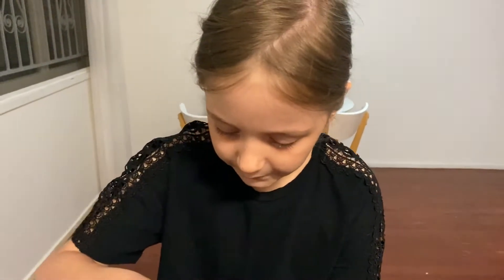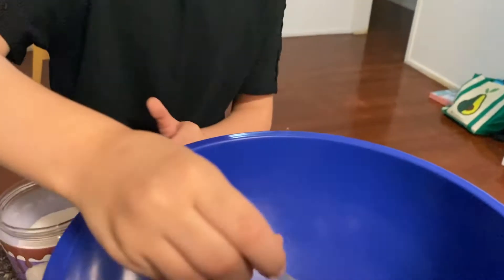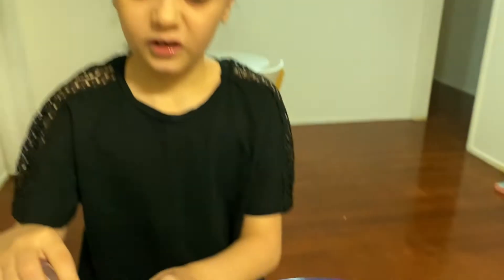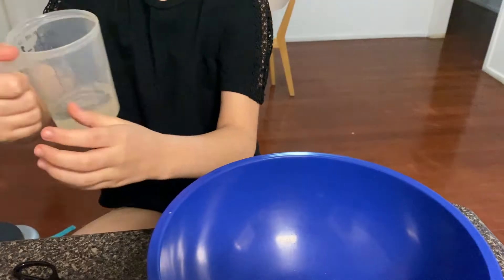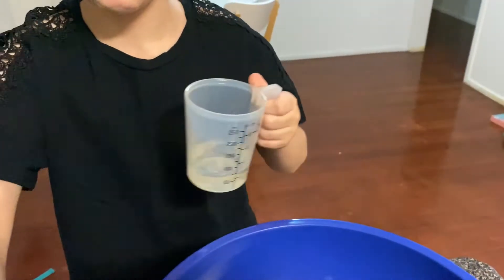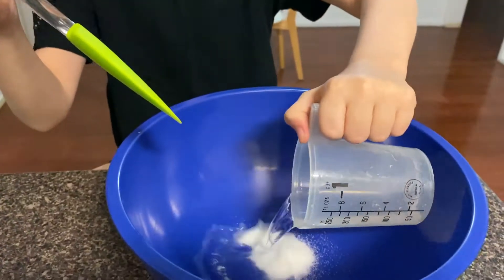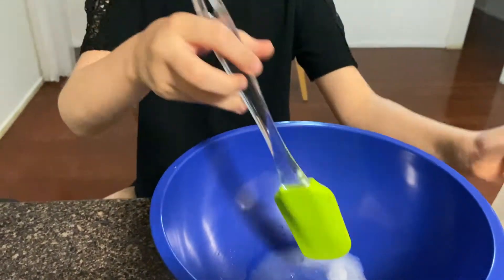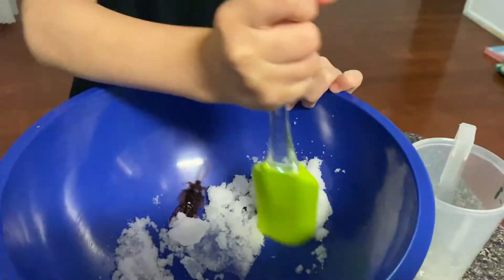We're gonna scoop some of it out. I think this will expand a hundred times because that's a little bit of snow. Okay, we're ready. I'm gonna get my spoon and pour the water in with this hand because I'm good at mixing with this hand. Look at it - I can see it happening!